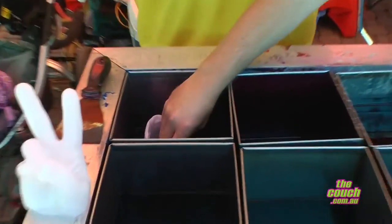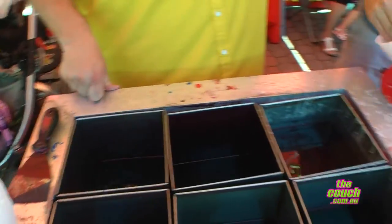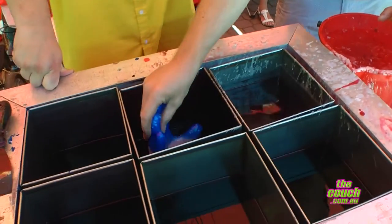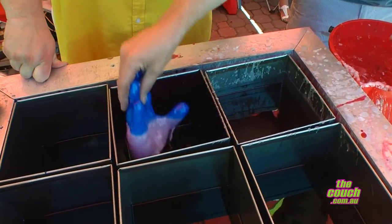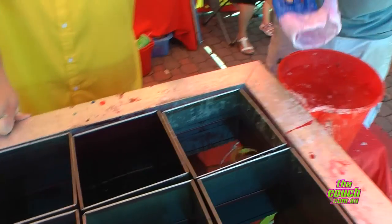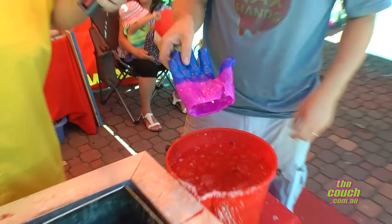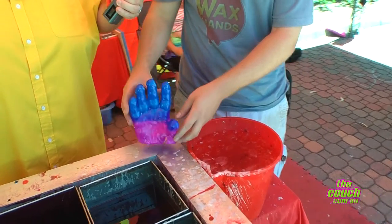Now what are we going to do to finish the hand? We'll put some colors on — blue here and pink down the bottom. We've got other colors we can do. Do the colors run? No, they don't. This is fantastic — it's changing color. Amazing, it's gone pink and blue!